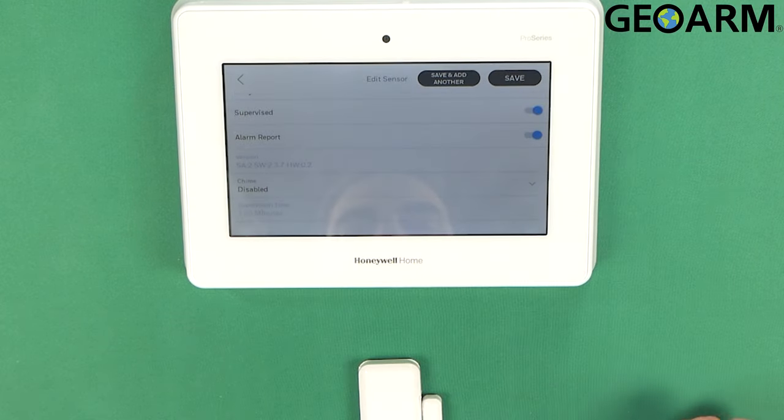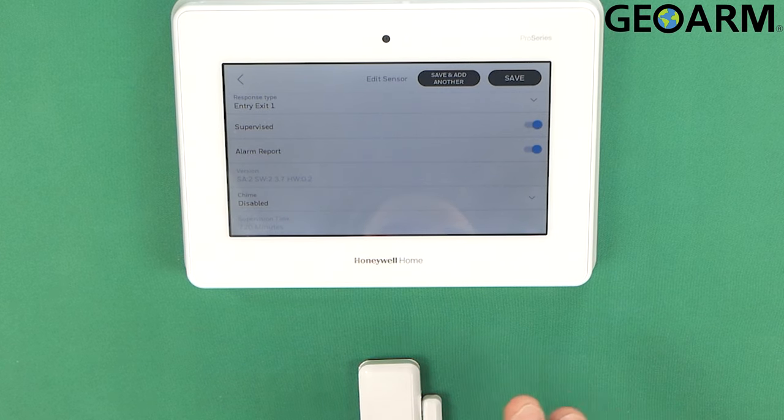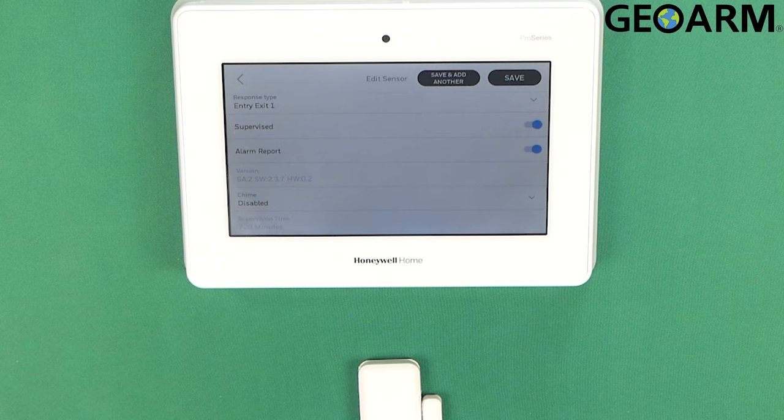Then you're going to go over the specs of the actual zone. I do want it to be supervised because if this device goes out, the panel needs to know about it so that way I know about it. And finally, alarm report — we do want this to report because that means it's going to send its signal to our central station whenever there's an issue.